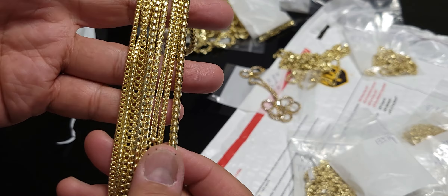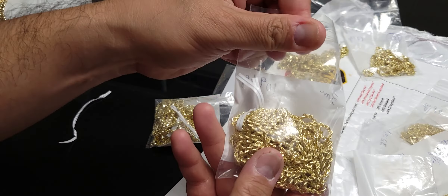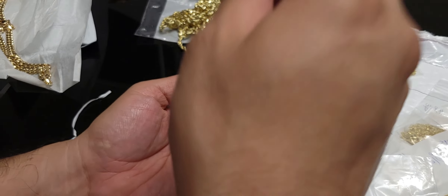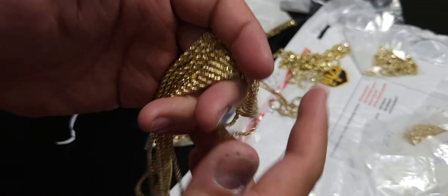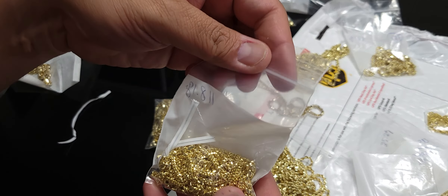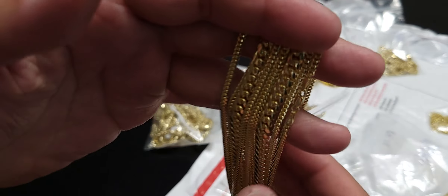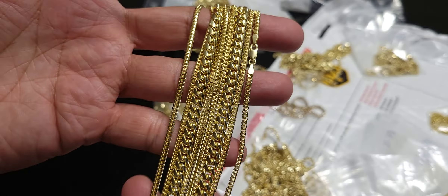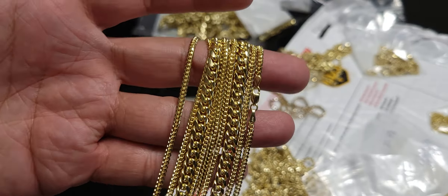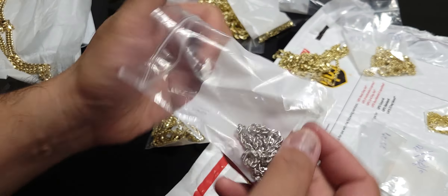These are Italian. Smaller ropes — three millimeter. These are Peruvian, from Peru. Miami Cubans — this looks like a six millimeter, five millimeter. This one has a box lock. I don't sell too much Miami Cubans; I think I ordered more than this but this is all they had. Got white gold rope, special order.